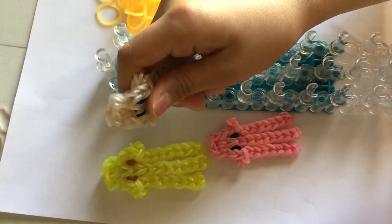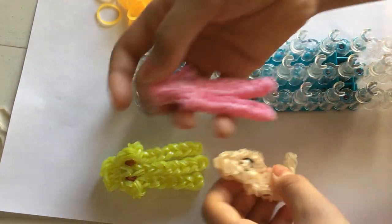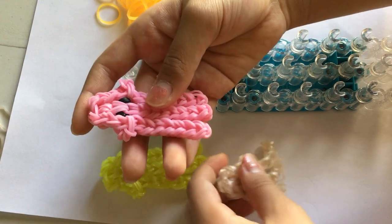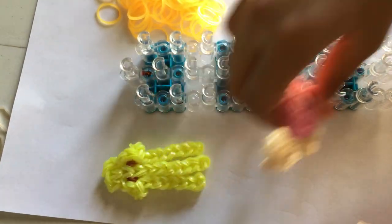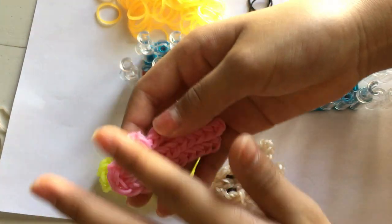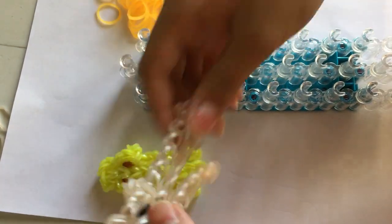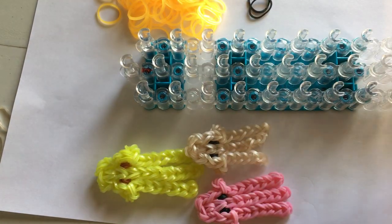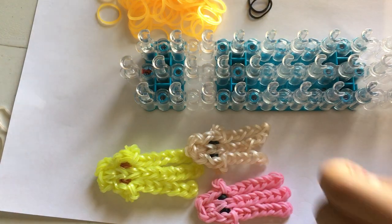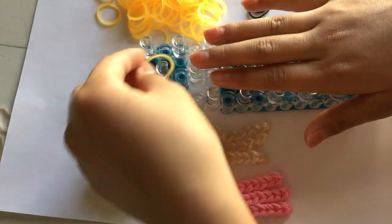For the tentacles with single band you'll need 55 bands, and for the pink one with double bands you're going to need 76. The body is double bands, same with this one, but the tentacles are different — it's just with single bands. Okay, so to start off we're going to take a single band.